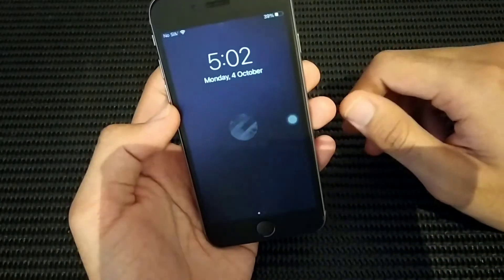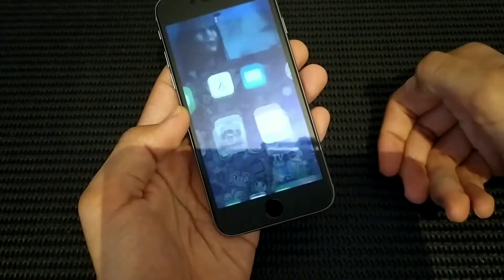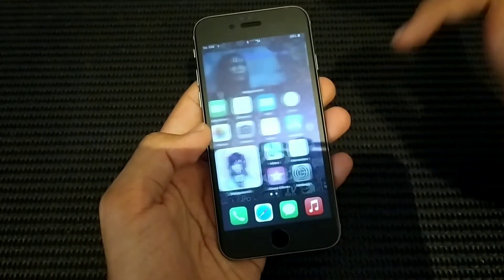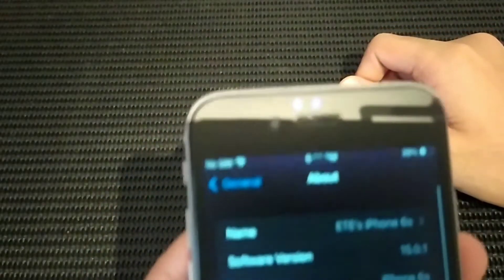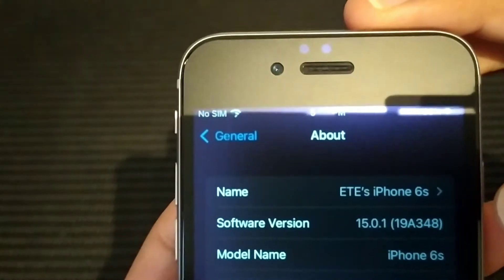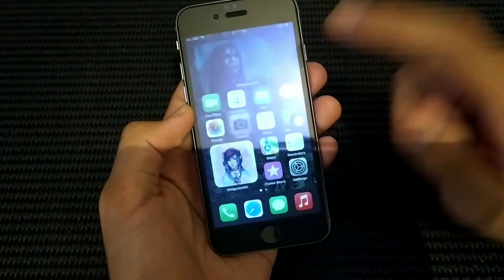Let's enter the UI — lock screen and home screen. The fingerprint sensor is quite fast. This phone was released in 2015. First thing, I'll show you Settings > General > About, and you can see it's running iOS 15. Let's check the software update to see the latest one.